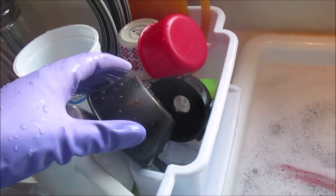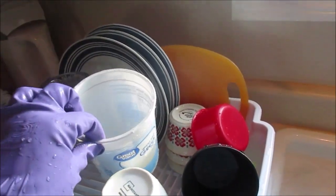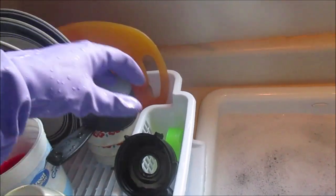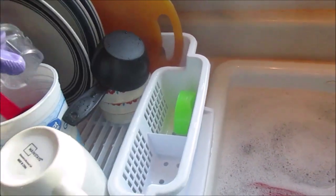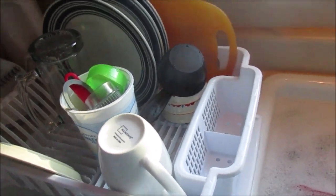I rinse all these containers out and stick them in the sink, then get each container, rinse it out, and pile everything back in. Now it's ready for the silverware.